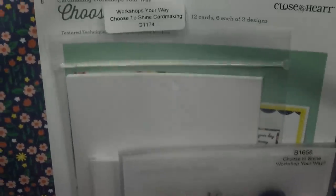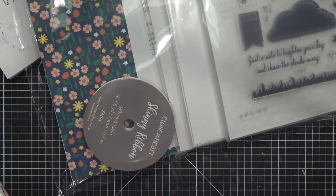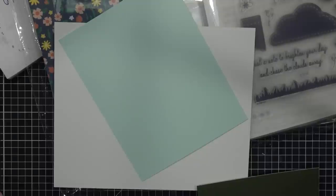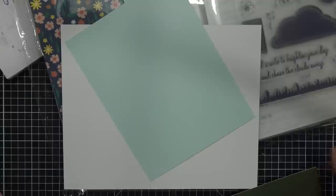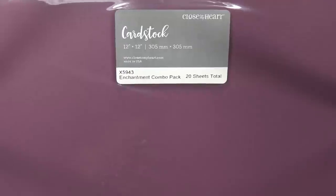I might use this little stamp from the 'Choose to Shine' card making set, G1174. I thought if I stamp it in yellow it might look like a little sun for the background of the scene we're building. For papers, I'm using white daisy cardstock, a pretty light blue from the coordinating paper for the I Heart Us paper pack — that's X7242D — and a little bit of green from the cardstock pack for the Enchantment pack, which has three shades of green.